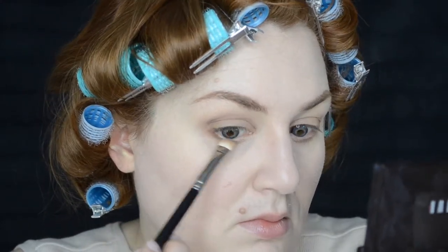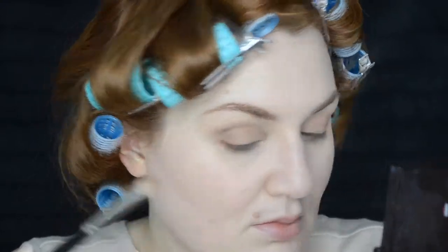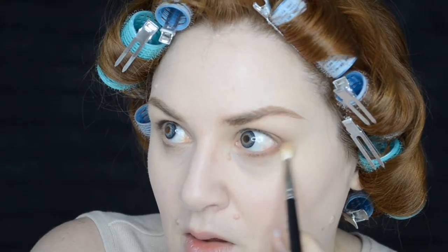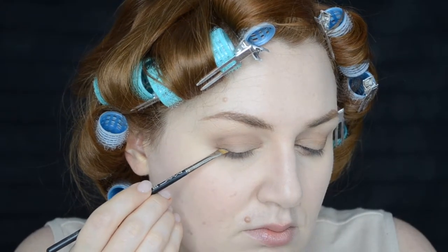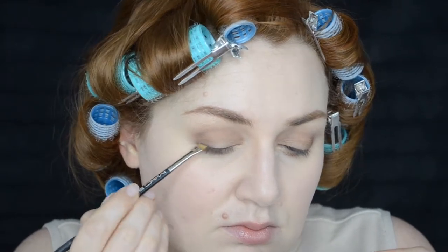I'm just lightly taking that deepest shade at the bottom lash line as well, then giving that a quick blend. Pulling out my Real Techniques Night Owl palette and taking that darkest navy eyeshadow on a very small angle brush, lightly pressing that along the lash line.